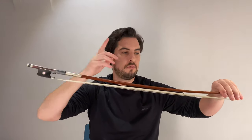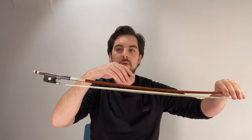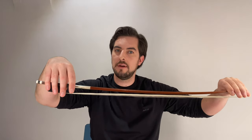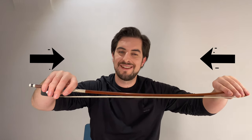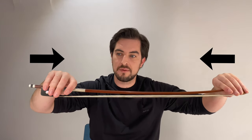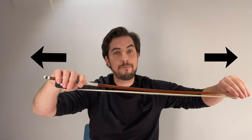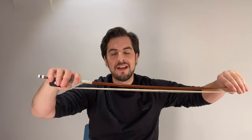So that's the exercise. To feel it better, let's do it again. You take the end of the bow with the left hand, relax the right hand, put it naturally over here, and now we start to push — softly, because we don't want to break the bow — like this. And now we pull. You see the pinky now goes like this.